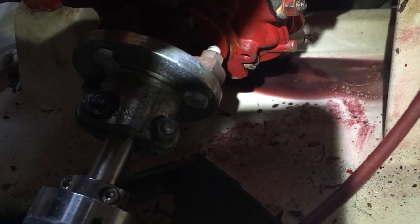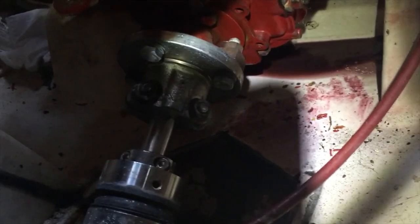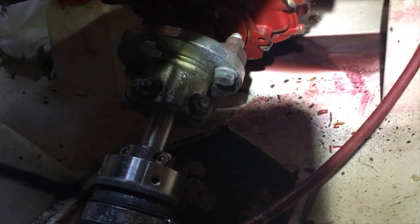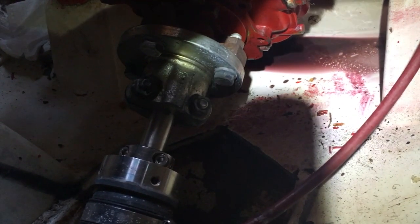We've been finding oil in the aft bilge for a couple of weeks now and haven't really been able to figure out where it's from. We've narrowed it down to the transmission now. You can see a little bit of oily residue down in the bilge trickling through there, and you can see the transmission and the little puddle of fluid coming back and forth.